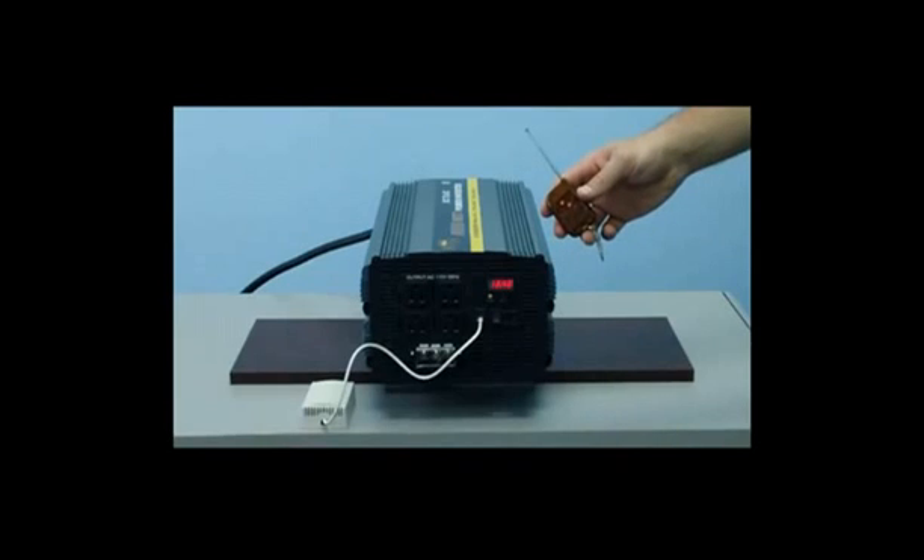This unit also comes fully equipped with a free wireless remote. This wireless remote will allow you to turn the inverter on and off up to 100 feet away. This is an ideal application if you need to mount the inverter beneath the cabin of the truck or boat, or anywhere where it's not easily accessible for the on/off switch.